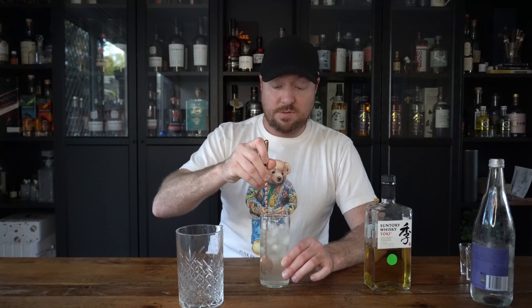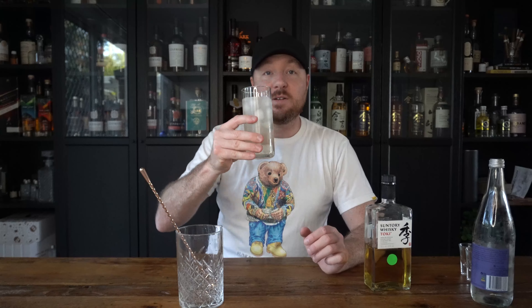Just fill it up to the top. Then stir it three times. And that there is a Japanese highball. Reminds you of Japan. Enjoy, guys.